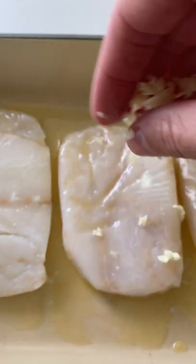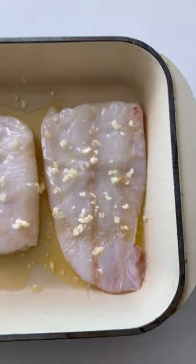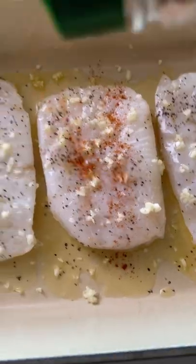Start by adding the cod fillets into a baking dish and pour some melted butter on them. Then add the minced garlic and a squeeze of lemon. Make sure you use fresh garlic for this recipe, not garlic powder. Season with a little salt and pepper and paprika.